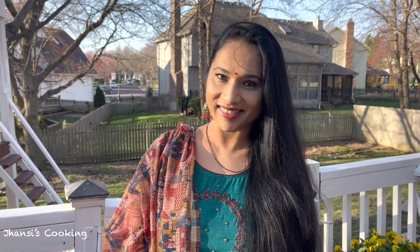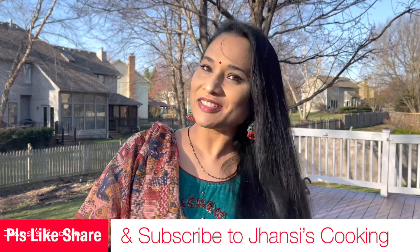A rice cooker is something universally available in almost all places in the world. The first episode I am going to show you is lemon rice, which is very popular and very traditional, and it's very simple to make in a rice cooker. Before I start, please do subscribe to Jhansi's Cooking and support me.